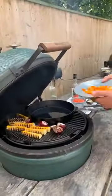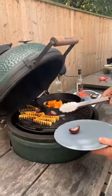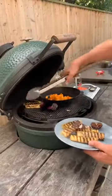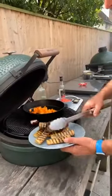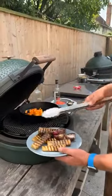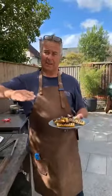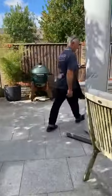Someone asked how to cook a picanha without a rotisserie — go to my website for the reverse sear recipe. Essentially you're cooking it slowly, bringing the internal temperature up nice and slowly. I bring it up to about 48°C, take it off, then get the egg up to 250°C and sear the outside. The initial stage is at 110°C, then up to 250°C for the sear.